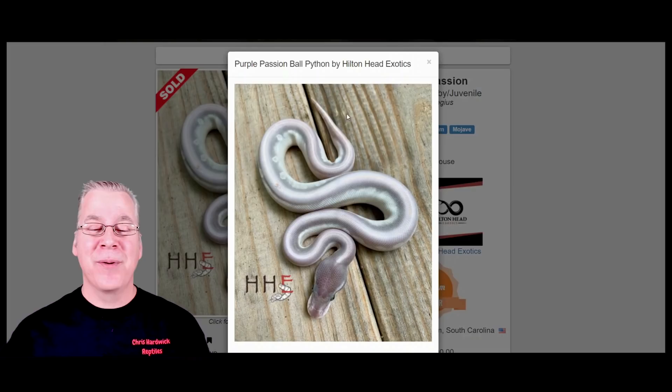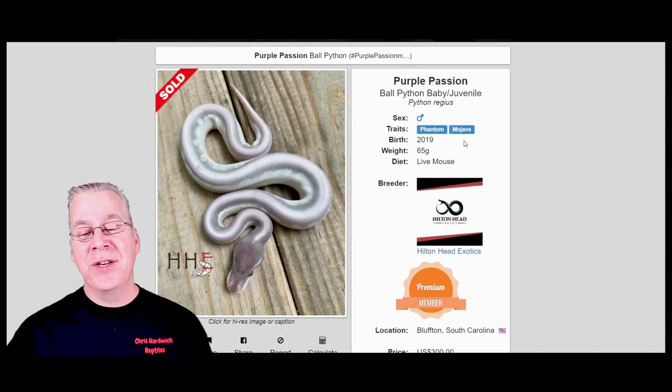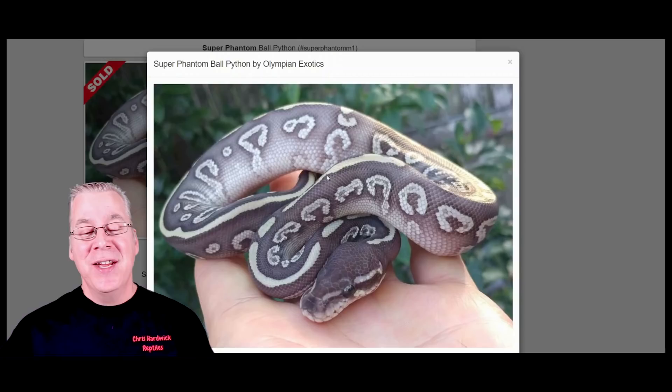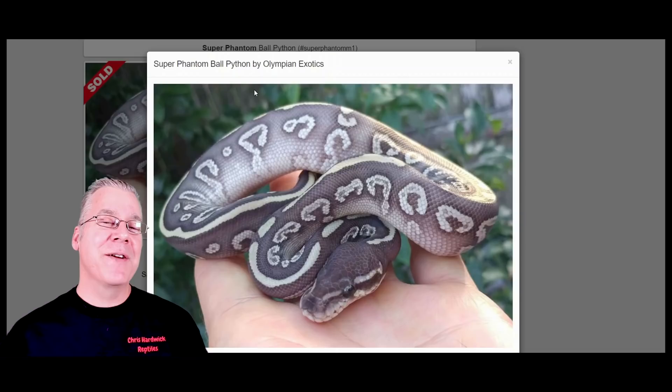They can be pretty variable. Instead of using the Phantom and the Mojave, you can use two copies of the Phantom. This is the Super Phantom — kind of a lavender-purplish colored snake with almost a blue sheen to it. If you make a Super Mojave you actually get an all-white snake with blue eyes. The Phantom kind of confused me when I first got into ball pythons — the Super Phantom is not an all-white snake, and mixing it with Mojave also doesn't produce an all-white snake.